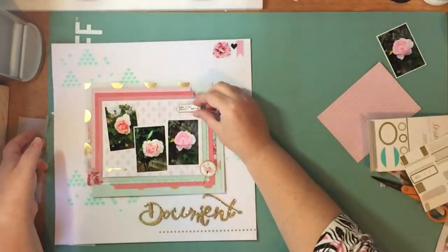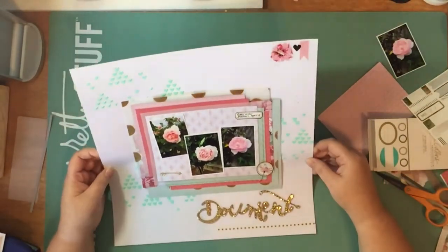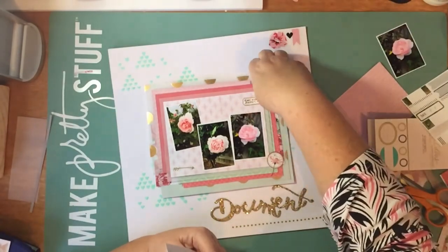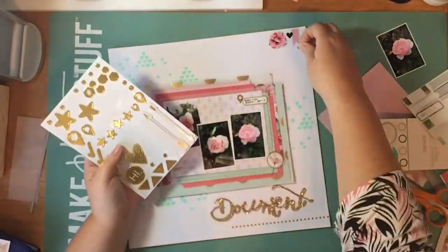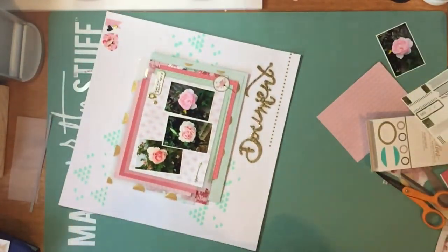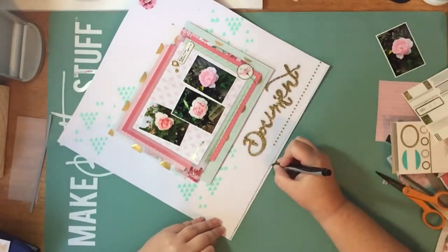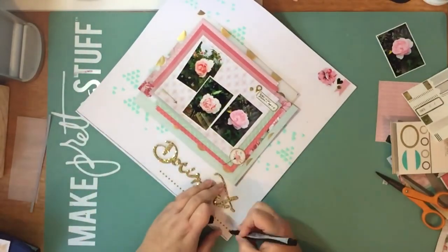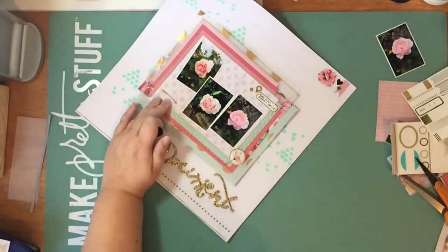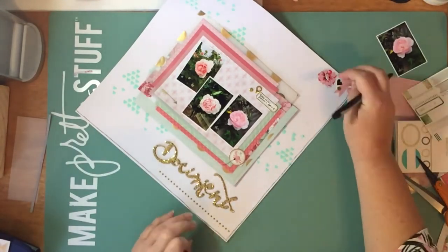Here are some Heidi Swap label stickers - I think they're from the Wanderlust collection. They're gorgeous. I love any label stickers, particularly if they're gold. I'm just doing a little bit of journaling on that - just saying 'roses from our garden in April 2015,' which is pretty sure when I took the photos. Just did that with the Sharpie. I was pressing on top of that sticker just to gently press it down without smudging it. A couple of years ago, this is something I never would have done - using a black marker outline on a crisp white page - but you really need it to bring it all together.